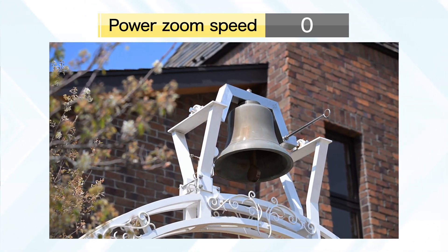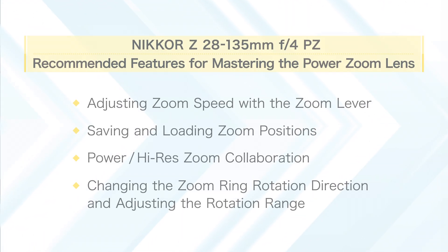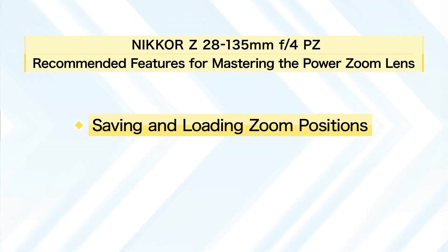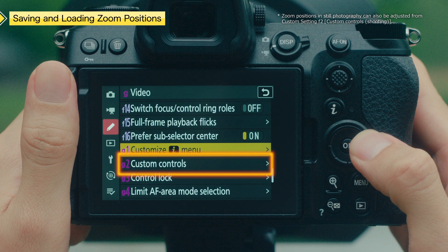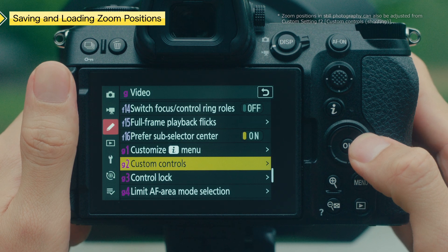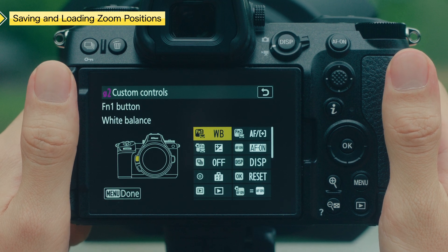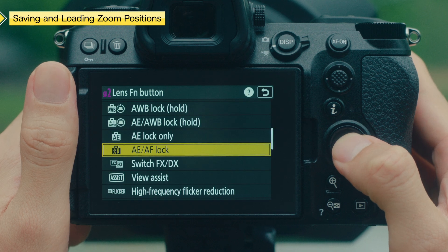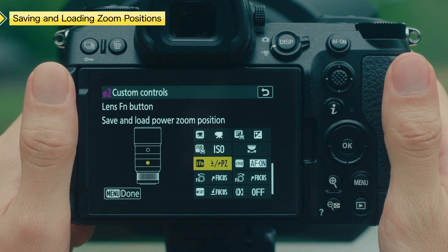Select and Edit. Here we select Custom Setting G2, Custom Controls. Select the button you want to assign the Save and Load Power Zoom Position function. In this example, we will assign it to the Lens Fn button. This completes the settings.